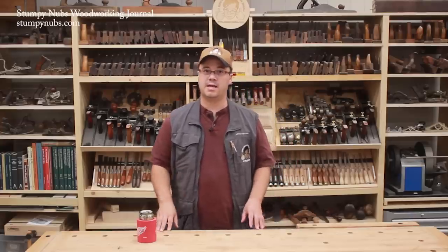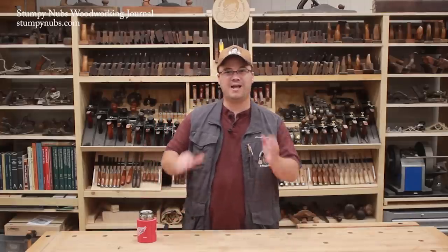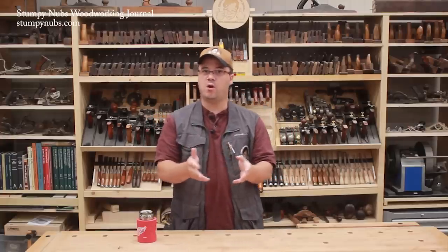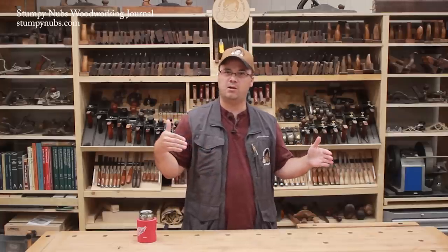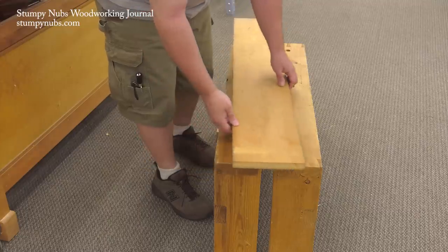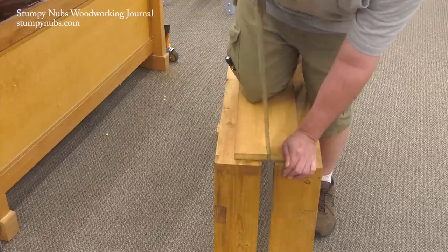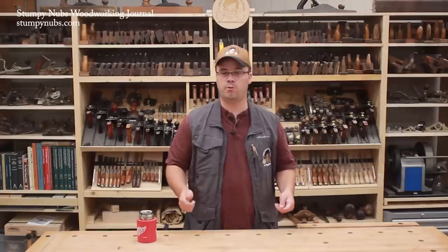If you're really into hand sawing, a sawbench makes an ideal ripping tool as well. Traditionally, they featured a V-shaped notch at the end for that purpose. That notch could also be used creatively for other work-holding purposes, such as wedging a frame and panel upright so you can plane the edge. But I prefer a split top design because it gives me more depth for ripping without cutting into my bench. This is especially useful when working with smaller pieces that need more support. But longer boards can be ripped a foot or so at a time, advancing the board forward as you work.